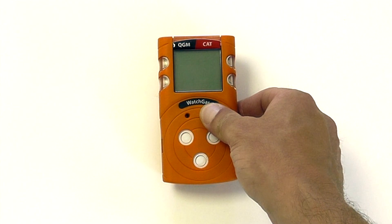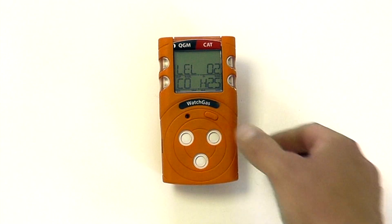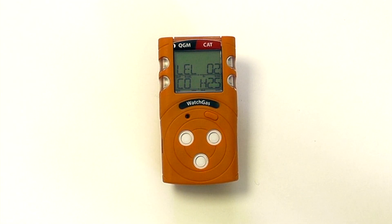To begin with, you can turn the instrument on by pressing and holding the button — three, two, one. The unit will power on and go through a standard startup process.